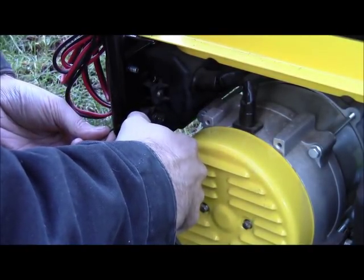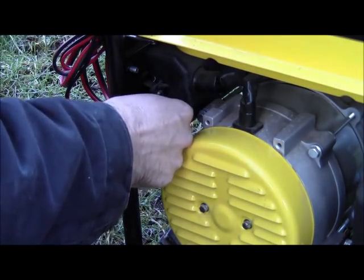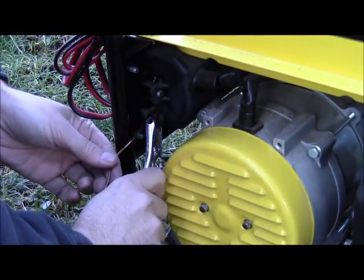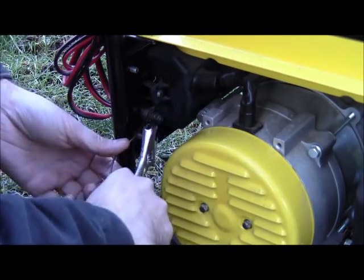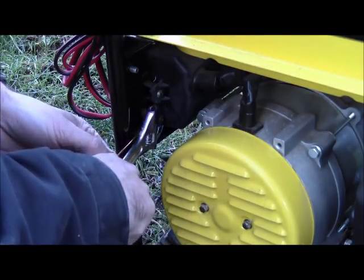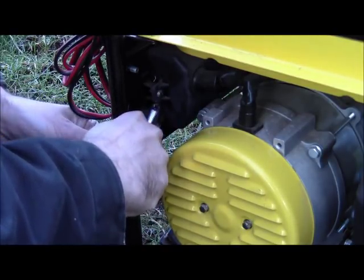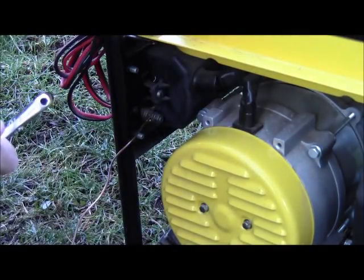Tighten this up so the loop's nice and tight on there. Even just having it like this is even more safe. Basically, the reason why you want to ground it is: if there's a fault with the generator, instead of causing the frame to be hot, you would ground it out, short it out through the ground.